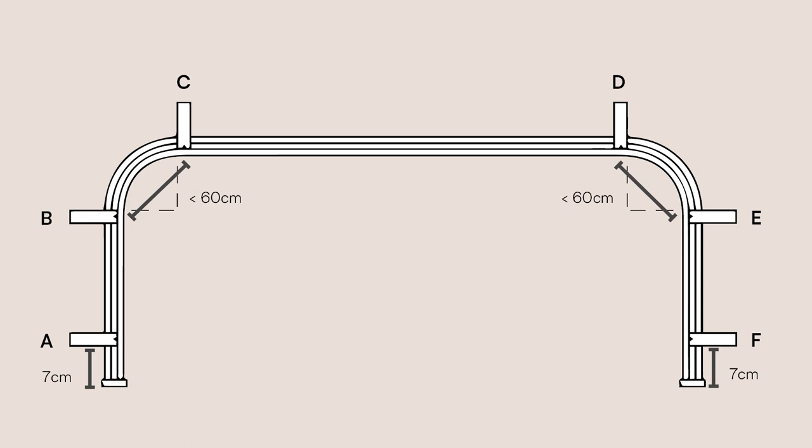Your Metropole will arrive pre-bent, so first you'll need to mark where to install your brackets. Start with one at either end, seven centimetres in from the edge, then have one either side of each bend, no more than 60 centimetres apart.